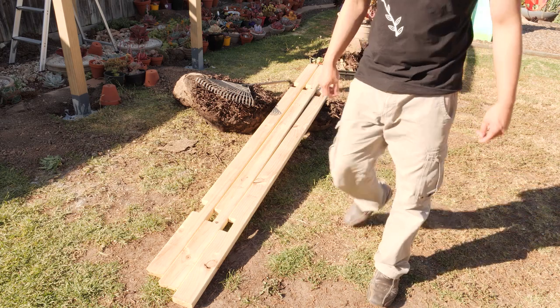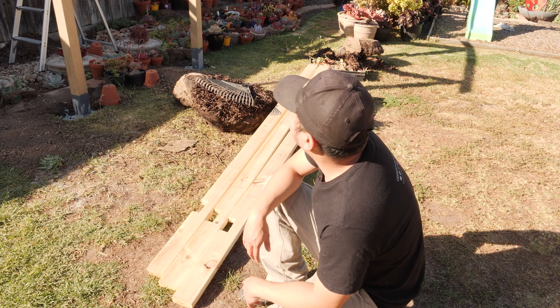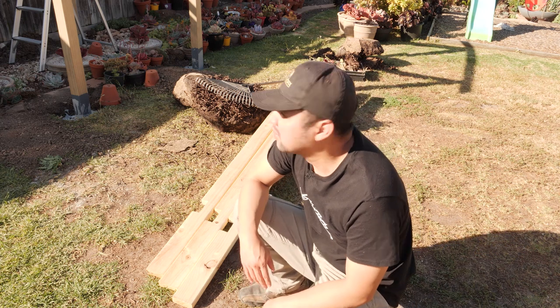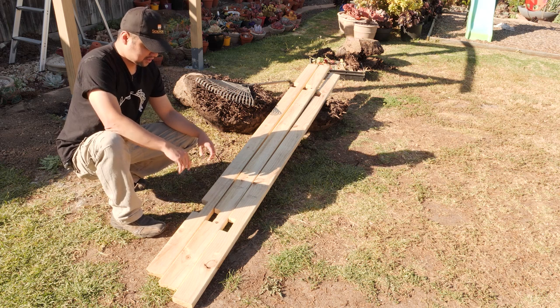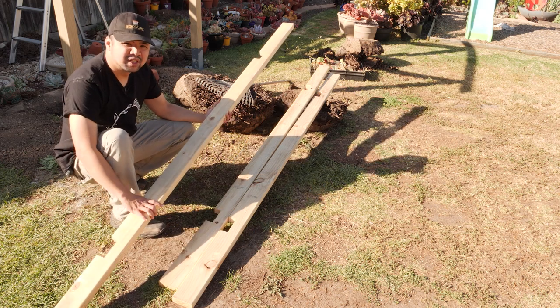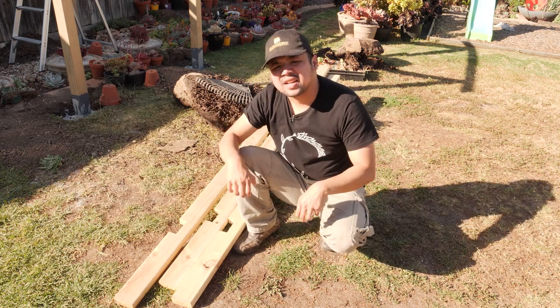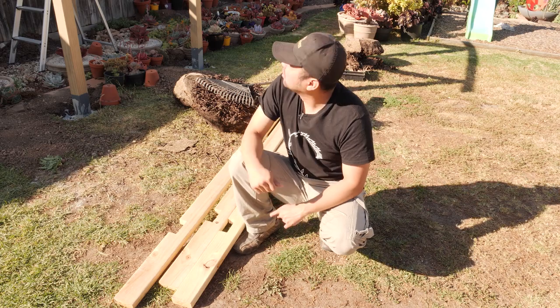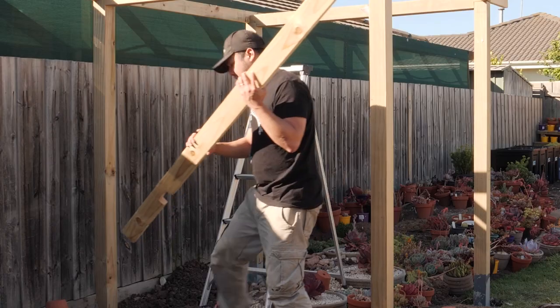Having done the front and back beams, working on the rest was an easy task — all we had to do was mark where each beam would sit on top of the front-to-back beams. Once we determined the placement, we just marked them and made the notches accordingly. Each beam has two notches, one on either side, which allows us to slot them right in and nail them down into the rest of the support. So I just have to mount this on and it's hammer time.